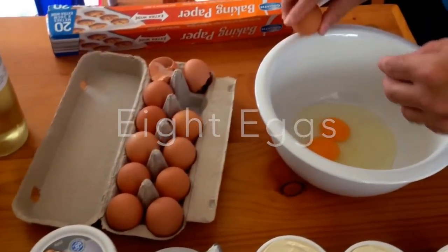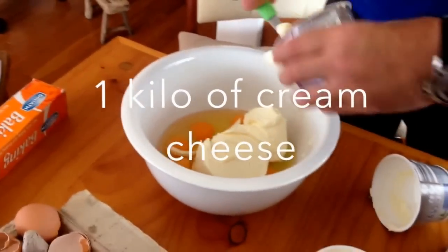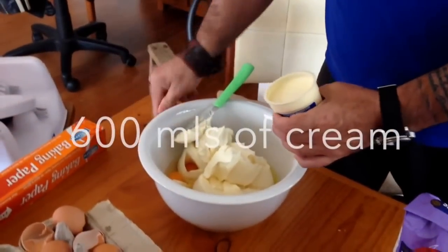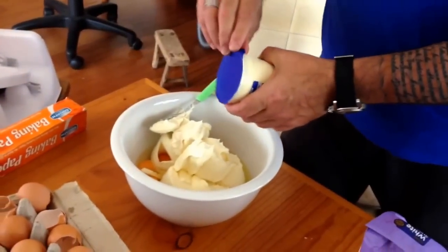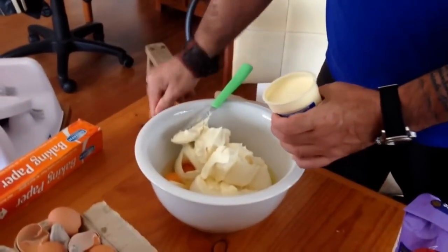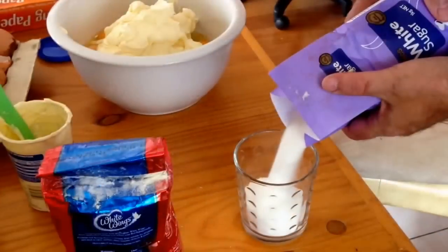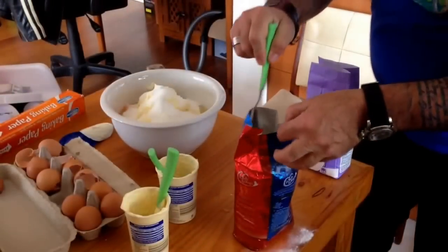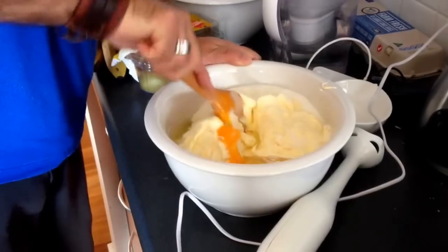First thing you do is you crack eight eggs into a big bowl. And then what you're going to need is about a kilo of cream cheese, the Philadelphia kind of cheese. Don't use the light cheese or any sort of diet. Make sure it's a full cream cheese. And then we've got 600 mils of cream — I'm using double cream. This is 500 grams, half a kilo of sugar. And then one tablespoon of flour, just to sort of hold the mixture together a bit.